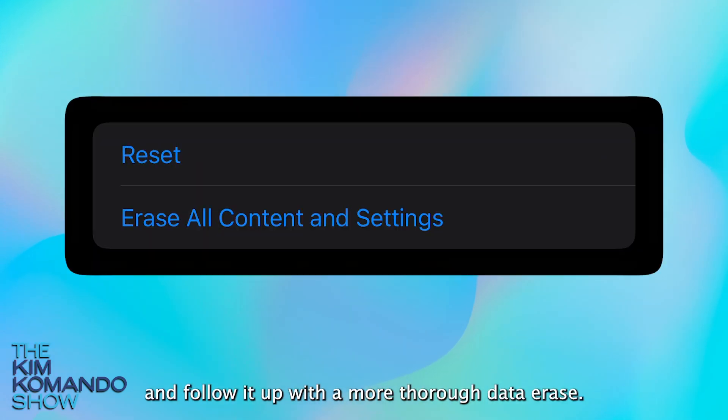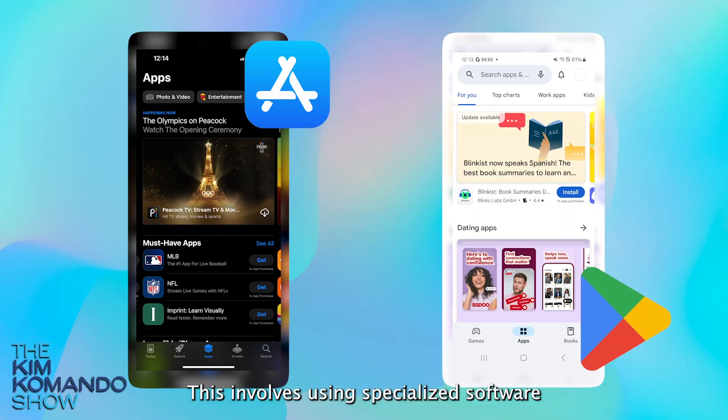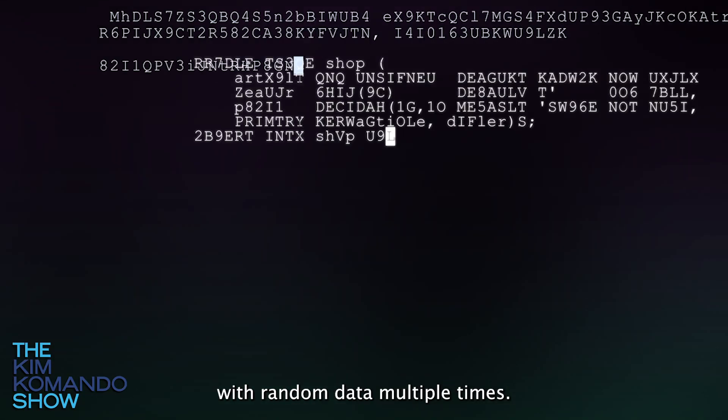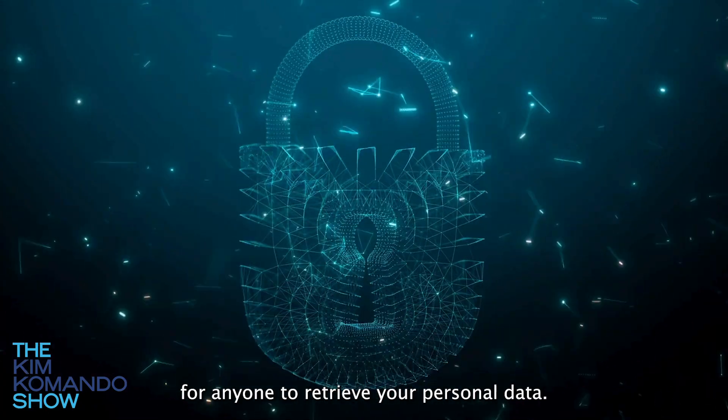To really erase your phone, you've got to do a factory reset and follow it up with a more thorough data erase. This involves using specialized software such as iShredder or Secure Eraser. It overwrites the entire phone storage with random data multiple times, making it almost impossible for anyone to retrieve your personal data.